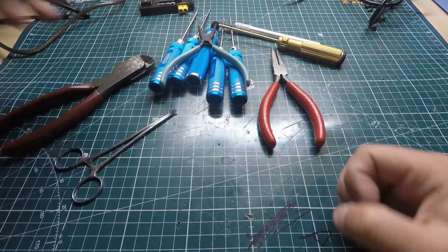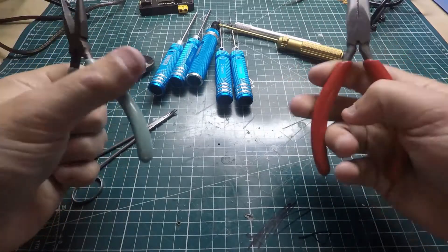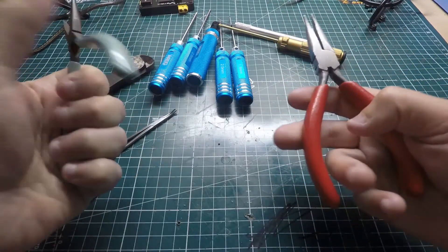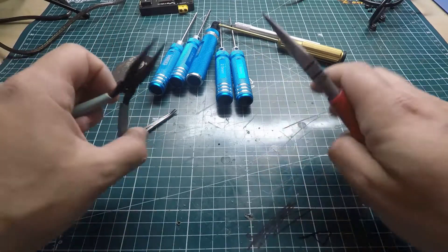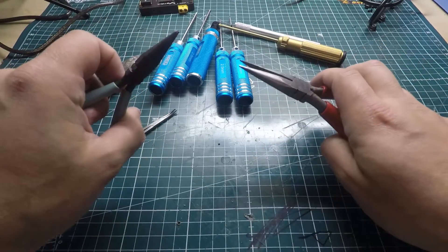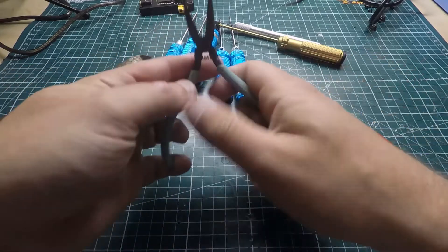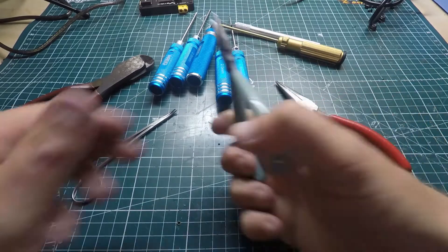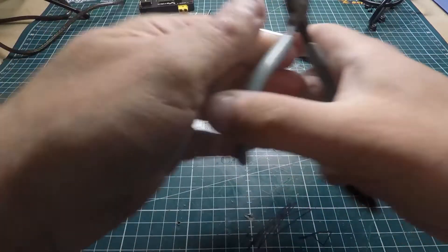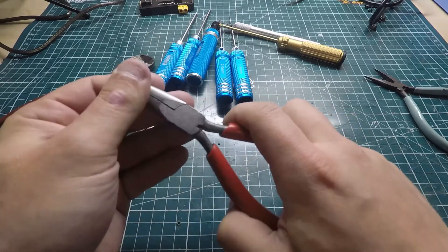Another thing I use is standard needle nose pliers — you can pick them up pretty much anywhere. We're not really doing anything heavily mechanical, so any set works. I recommend getting a tiny set because I like to use them to hold wires when soldering, and then a bigger set for when I need a little more force or strength.